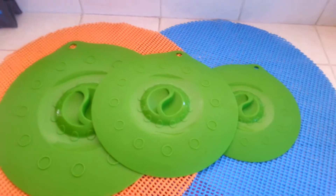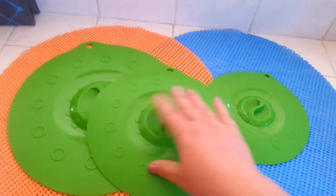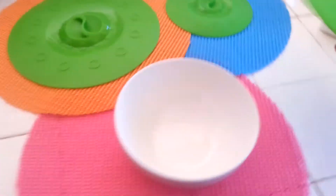Hey guys, Kelly Jules here with a kitchen review today. These are silicone quick lids, and if you're familiar with saran wrap, you know it's time-consuming and a pain in the butt.